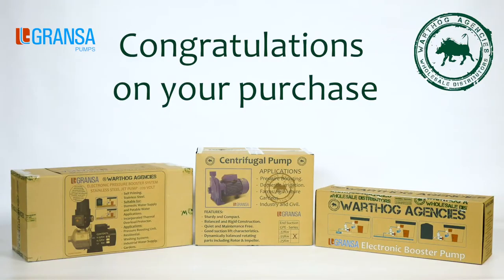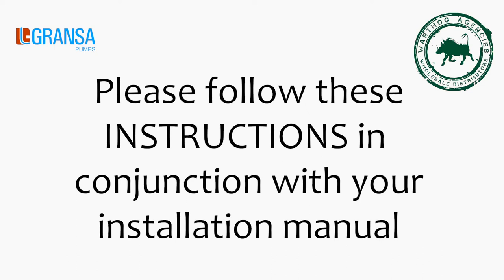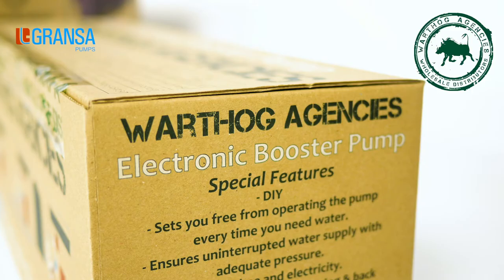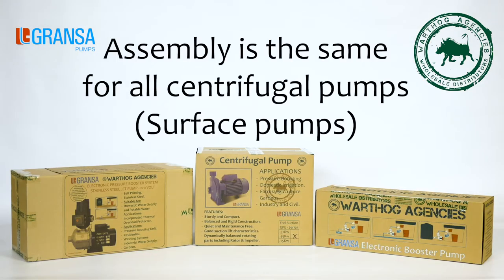Congratulations on your purchase. To ensure proper installation and uninterrupted performance of your pump, please follow these instructions in conjunction with your installation manual carefully. This is a DIY product. Assembly and installation is required. Assembly is the same for all centrifugal pumps. Demonstration is done on a peripheral pump.